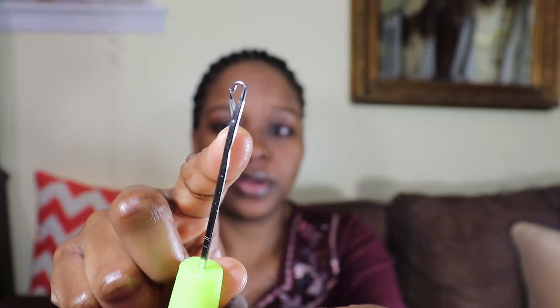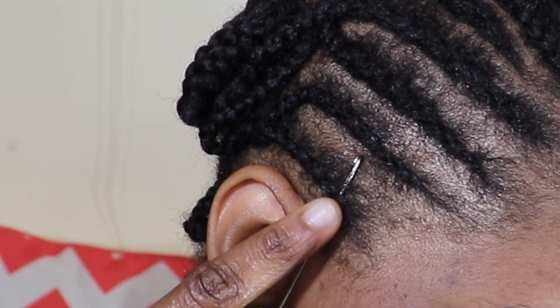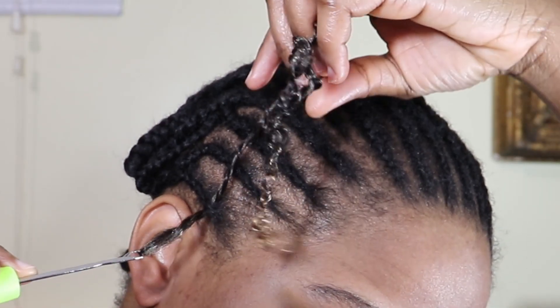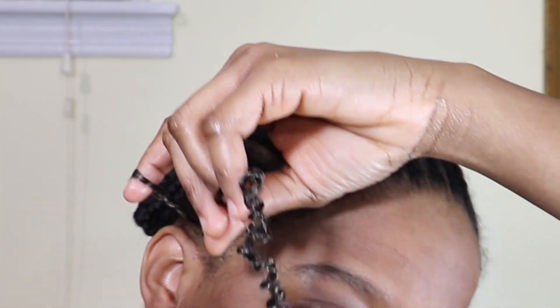I'm gonna be using a latch hook. You want to start off by opening the hook and push the hook under your braid. Find the middle of your crochet braid and then attach the braid onto the hook. After you attach the braid to the hook, close the hook and pull the hook through the braid. Then push your finger back through the loop, take the needle out, and pull the end of the braid through the loop or hole. And that's how it's done.